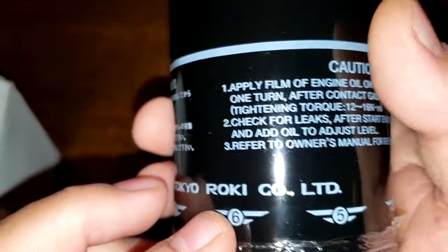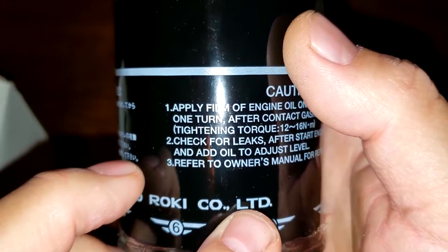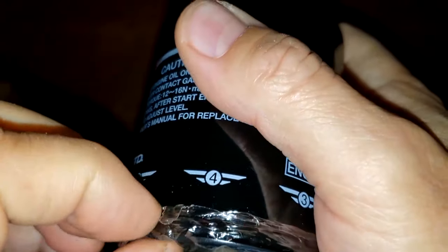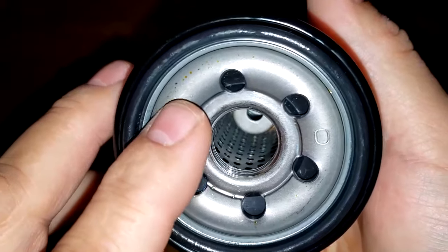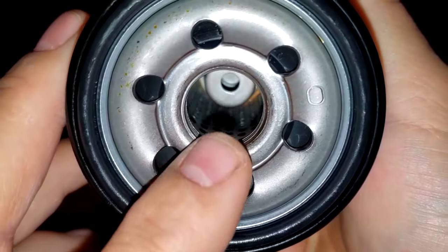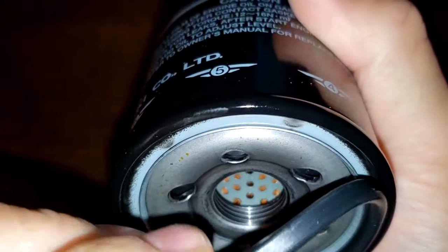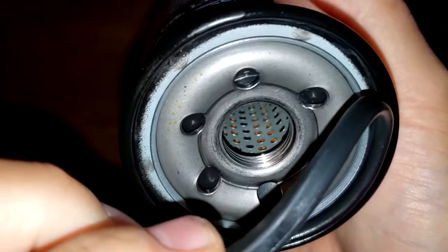If we look over here, it says Tokyo Roki Company, LTD — both filters say this. They both come with a plastic seal over the base plate. This filter has six inlet holes, a metal core with lots of holes, a bypass valve down below, and about four grooves for threads. It has an O-ring style gasket sitting right in that groove — I've also been told this is called a P-ring gasket.